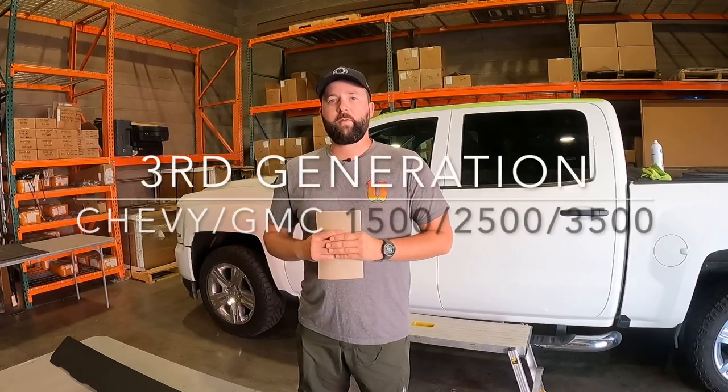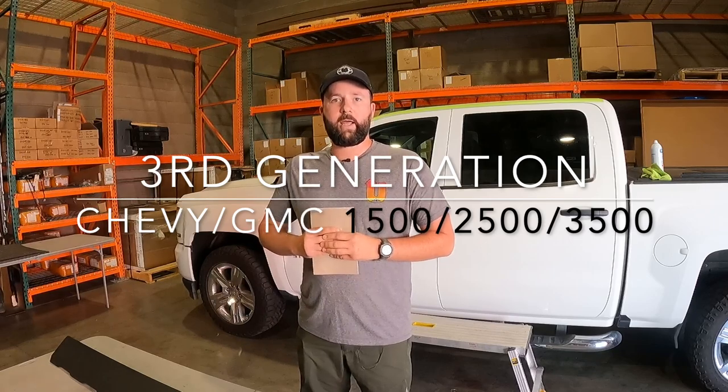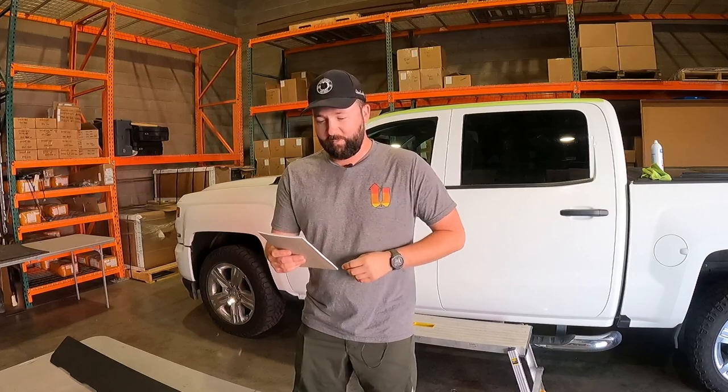Hey guys, Drew here with Up Top Overland. I wanted to bring you guys another installation video today on a Chevy 1500. This will fit model years 2014 to 2018, also known as the third generation of Chevy Silverado. It'll also fit a 2019 1500 LD, or a 2015 through 2019 Chevy 2500 and 3500 double cab and crew cab.